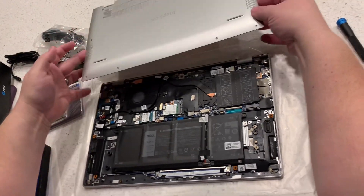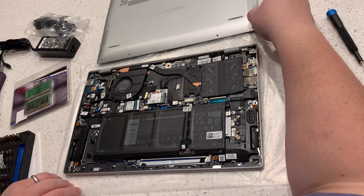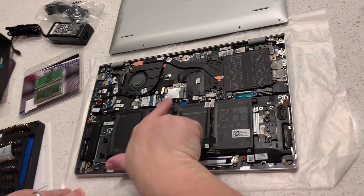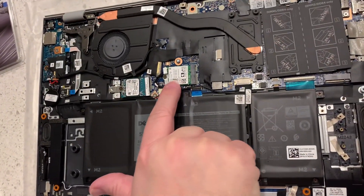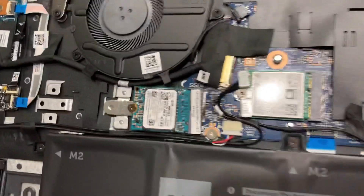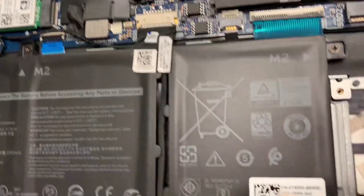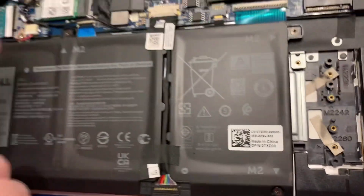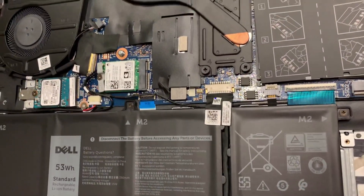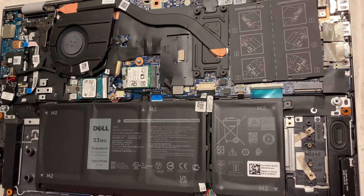That's it for the memory installation. While we're in here, look — here is your NVMe slot. I think there's one terabyte and a 500. Here's the terabyte, this is the hard drive, this is the SSD, and then here I've got two NVMe drives — maybe they're two 250s.